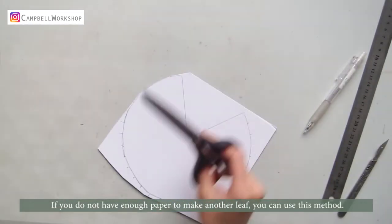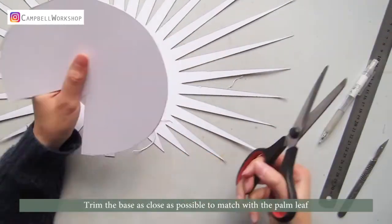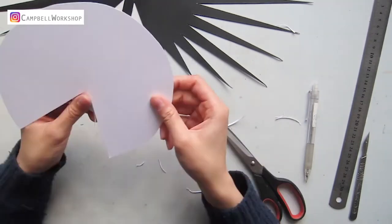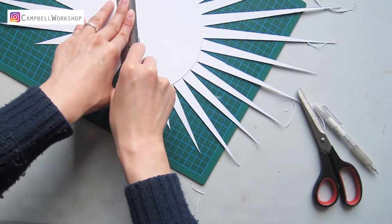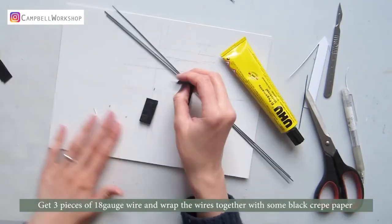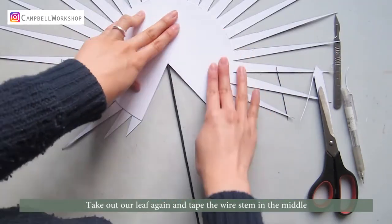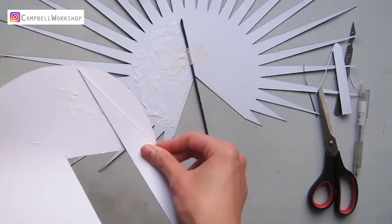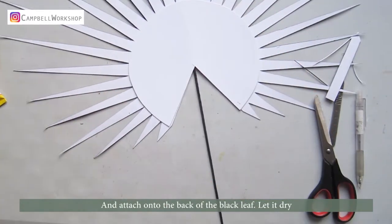Cut the base out. If you do not have enough paper to make another leaf, you can use this method. Trim the base as close as possible to match with the palm leaf, then trim the stem area out. Get three pieces of 18 gauge wire and wrap the wire together with some black crepe paper. Take out our leaf again and tape the wire stem in the middle. Cover the base with some PVA glue and attach it onto the back of the black leaf, and let it dry.